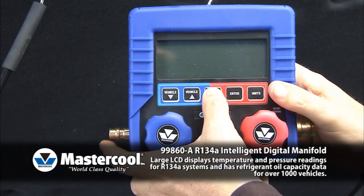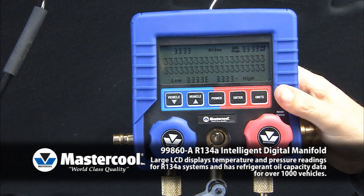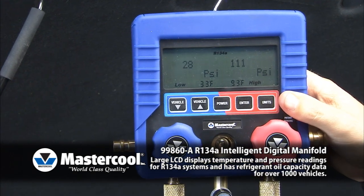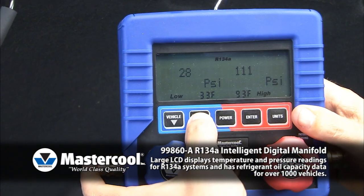Press the power button on and allow 10 to 15 seconds for warm-up. Press the units button to select the desired pressure and temperature settings.